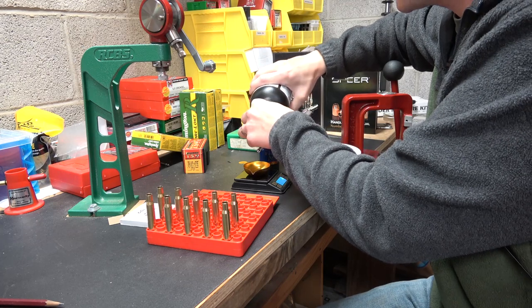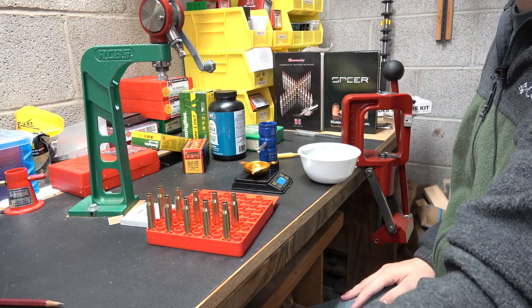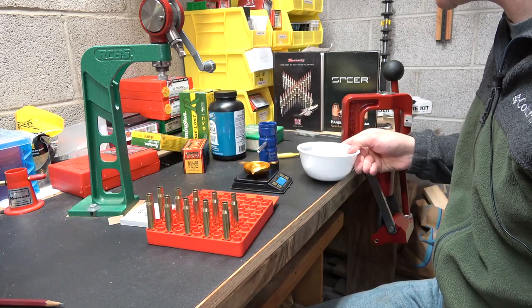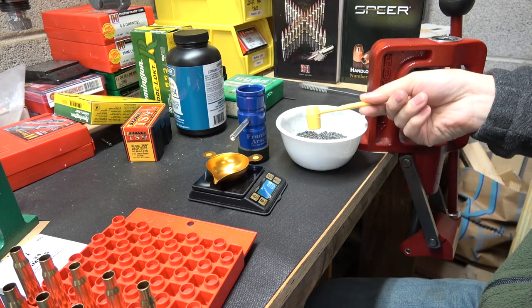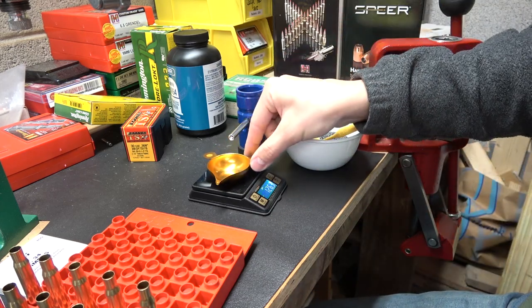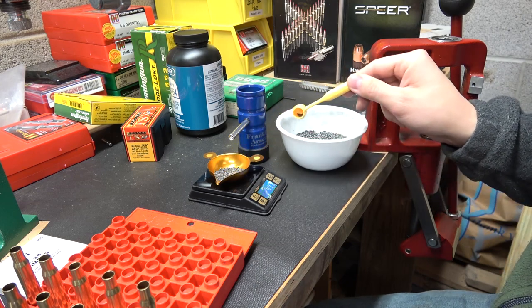Our first charge is at 44.6 grains. Barnes lists the max at 46 grains, and we're going up to a max of 46.4 grains. We're doing this in two-tenths-of-a-grain increments just for this initial velocity test. This powder scoop hasn't been used before — the 3.4 scoop gave about 43.4 grains before trickling. A full level scoop gave about 46 grains, so I'll definitely use this scoop.